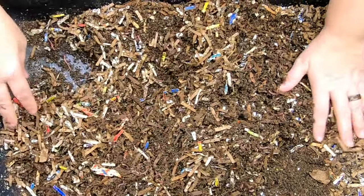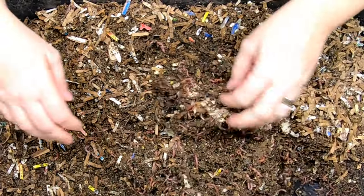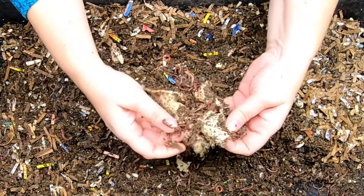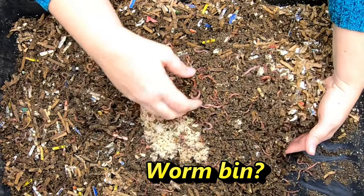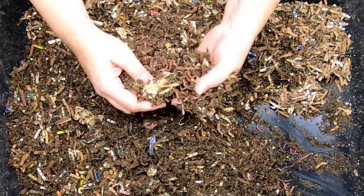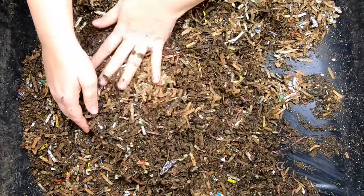I think we decided to put all the egg stuff on one side last time. And here's the paper towel. Now we're just testing what protein sources do in an egg bin here. I'm not making any recommendations that this is what you should do — I'm just trying to continue my path of trying to find more things that I can put into a worm bin and prevent them from going to the landfill.